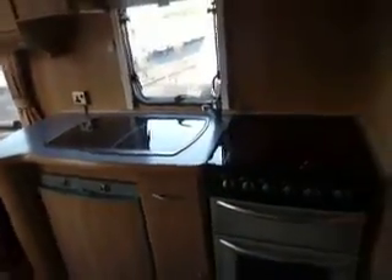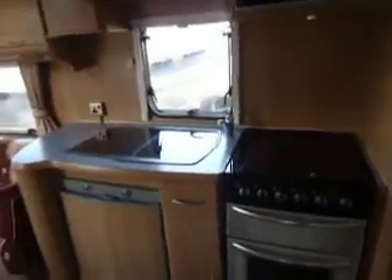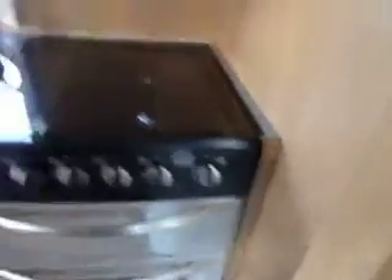As we step inside, in front of us we have the kitchen and here we've got a cooker which has got four gas rings with grill and oven. To the left we've got a large sink and draining board with below the fridge, cutlery drawer and wire racks on runners for kitchen items, a microwave up at eye level and we have an omnivent extraction fan.